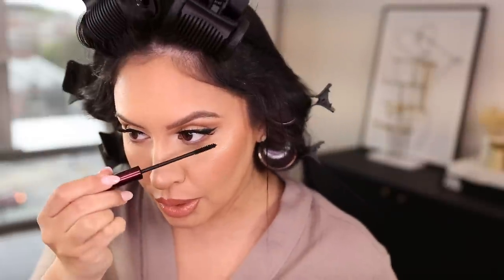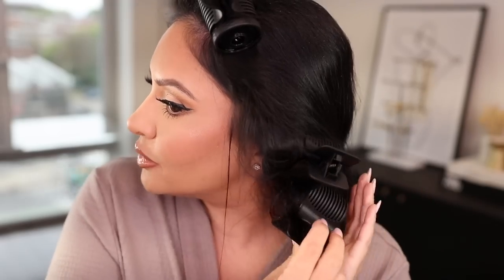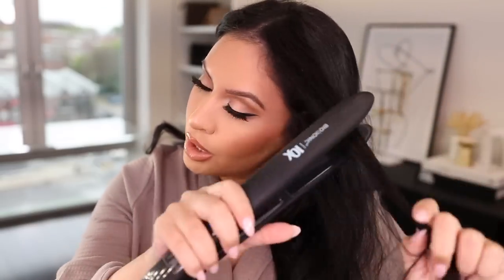Lower lash mascara — my favorite, Kevin Aucoin the Volume Mascara. Some brow gel from Makeup by Mario — this is one of my favorites, I need to get a new one. I like that this one doesn't inflate on the brows. Before I do the last minute touches to my makeup, I'm going to let my hair down. Fixing the front of the liner.